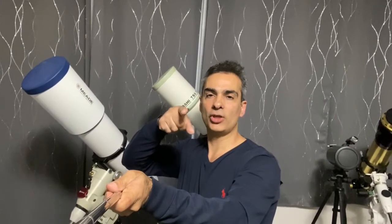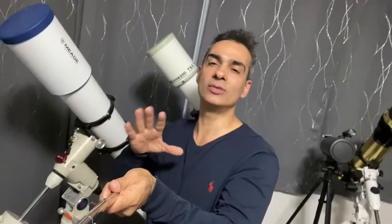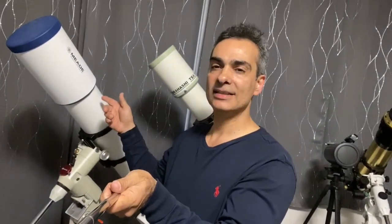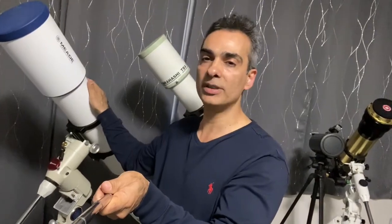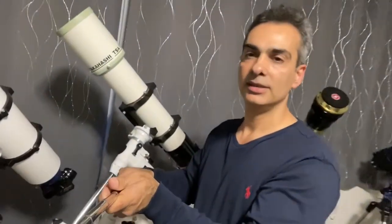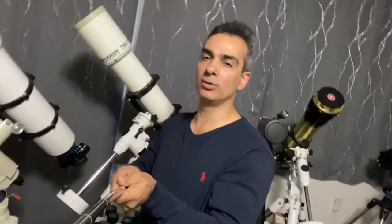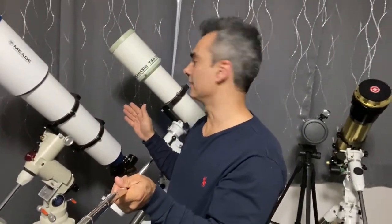Hey guys, Joe Jaguar here. What am I doing today? Let's do a showdown. I want to test the Meade 6000 triplet, apochromatic, this is 130 millimeter, against the Takahashi 102. Now I know some people might say that's not even a fair comparison.